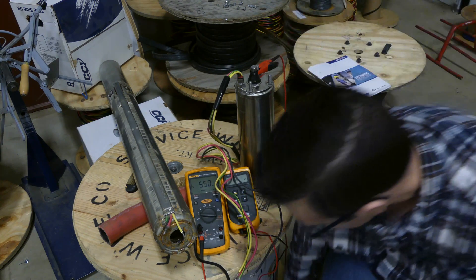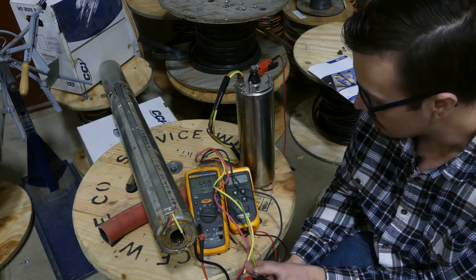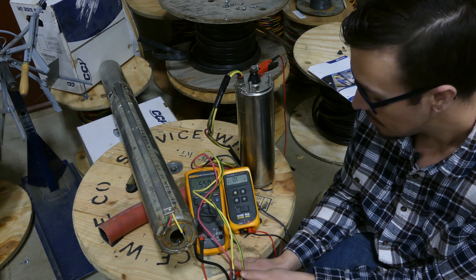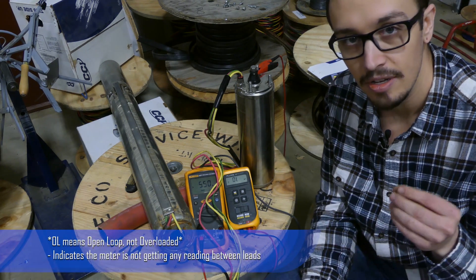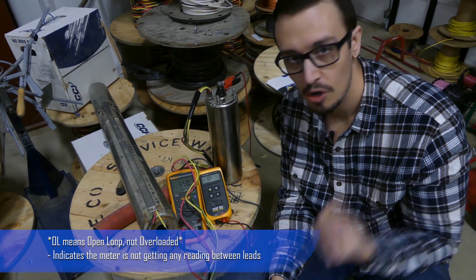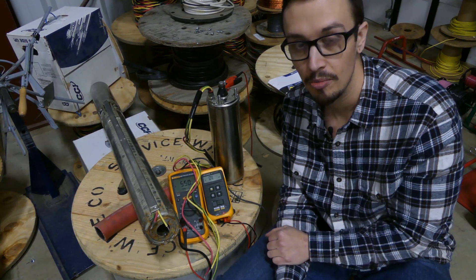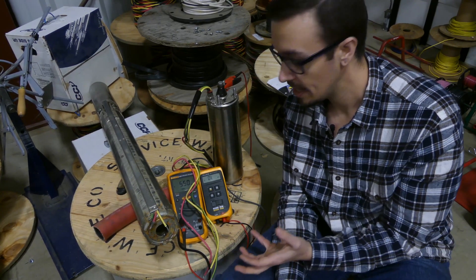Now if we do that same test with our ohmmeter, once again you're going to see that regardless of what we touch, it's overloaded — basically infinity. We're not able to read it with this ohmmeter, and thus for those really unique situations where the motor windings are shorted out but they're not totally melted and destroyed, the ohmmeter is not able to detect it. This could have potentially cost this homeowner thousands of dollars by reinstalling this pump because it wasn't properly diagnosed and troubleshot.